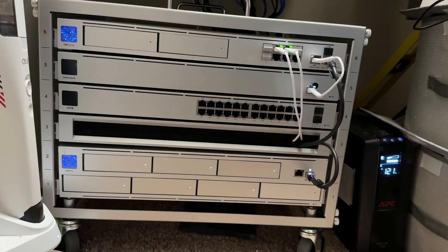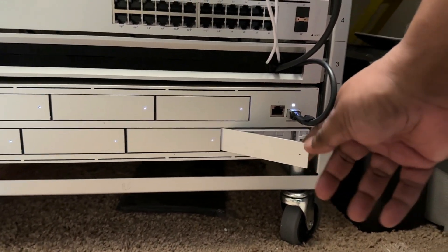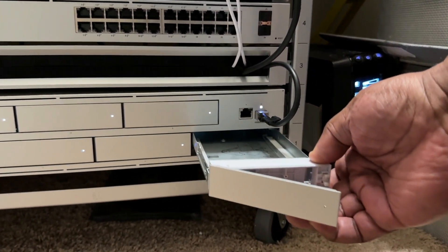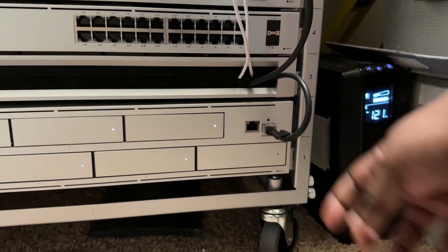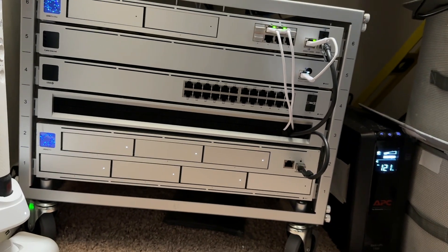Speaking of easy setup — it doesn't get any easier to set up a NAS than the UniFi NAS Pro. Most creators are not network IT professionals and they need reliable hardware that's easy to install, set up, and maintain. I was up and running literally in a few minutes, and I was in awe of how easy the process was. I mounted it in my server closet rack — it has seven drive bays where you can install hard drives. They can be regular drives or SSDs, the trays are included, and they just clip in without any tools.